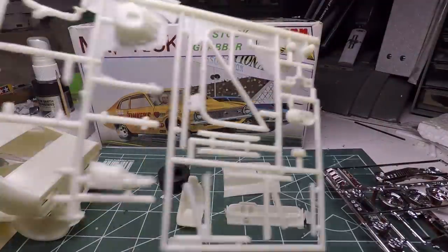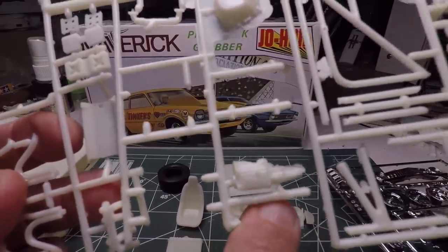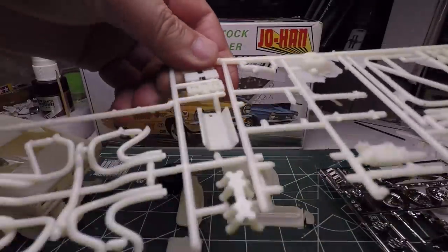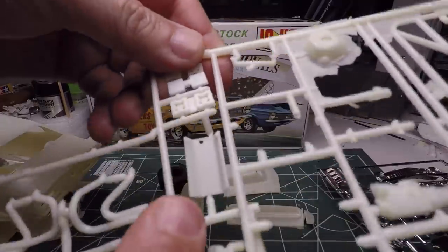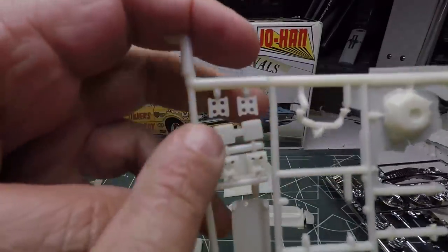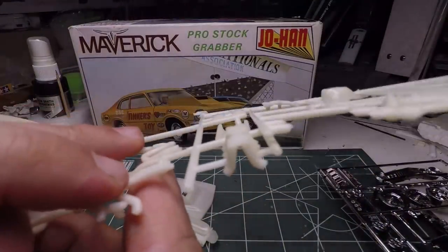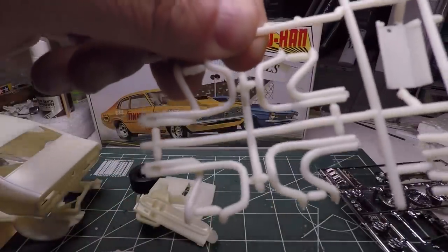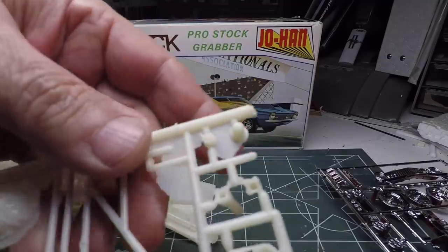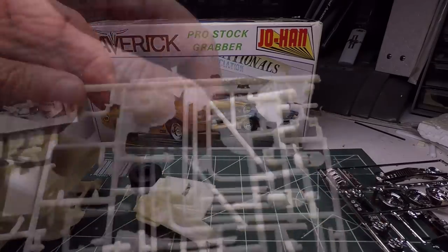I do have some cool engine parts to show you. One half of my transmission is missing, but there's a typical four-speed transmission with a separate bell housing — a bit of flashing there, they were known for that. There's a really cool high-rise intake: a separate intake and valley portion, then the top plenum, and they all go together to make a really cool-looking intake manifold. And you have your headers — four pieces, two per side — and there are the collectors for the headers.